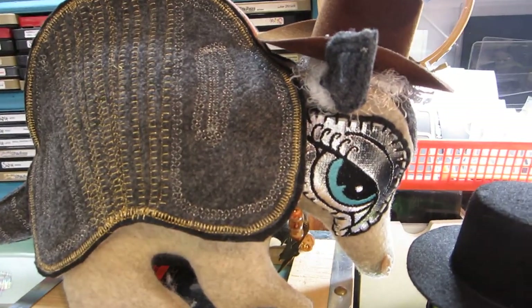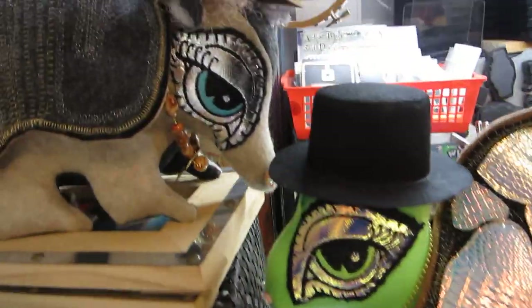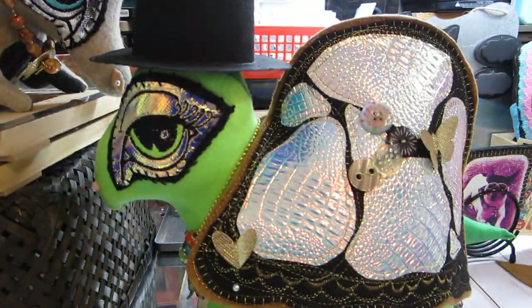...put them on my Art Spirit Critters, the eyes really are what makes these little critters so cute and adorable.